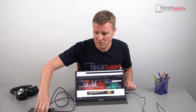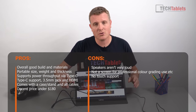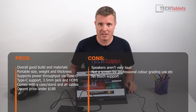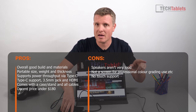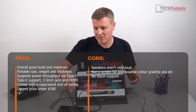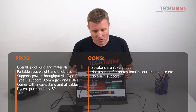One thing worth pointing out: when plugging in my phone, it's also being charged at the same time. It appears to support power delivery — my phone is getting a trickle charge via what seems to be Quick Charge 3. That's a nice bonus to see.